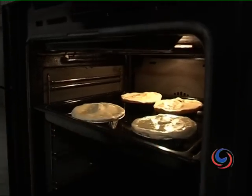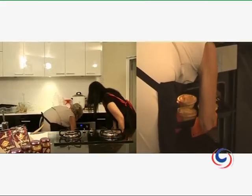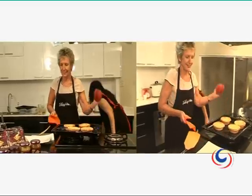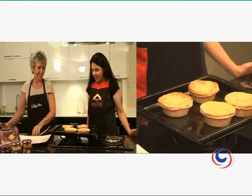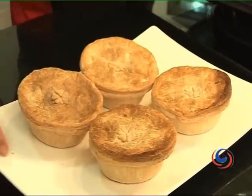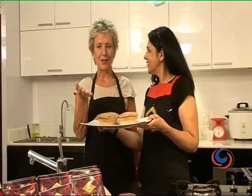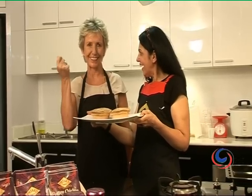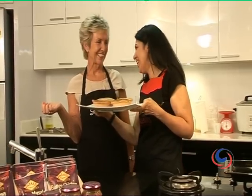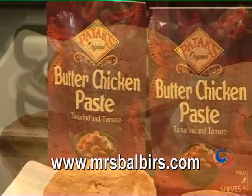Susan, I think the pies are ready. Oh, they look so nice — look at that, golden brown. Be careful, it's hot. There we have it. Yes, you can see they're nice and brown, and our tea is ready. Susan, our tea is ready and our pies are ready. So what do we call these pies? We call this Butter Chicken Lady Pie by Patak, cooked with Mrs. Balbir and Susan from Lady Pie. Thank you so much. Thank you. Bye bye. Visit this website for the recipe and more information.